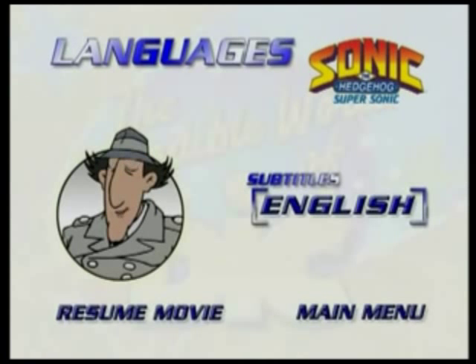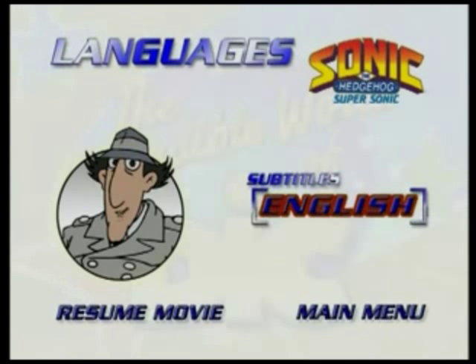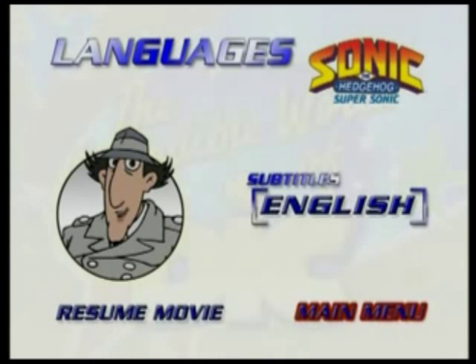Welcome to the Languages menu. If you would like to watch the episode with the English subtitles, just use the arrows on your remote to move the glow around the English button in the subtitles section, then press select or enter. If you want to go back to the main menu, just move the glow around the main menu button and press the select or enter button on your remote.